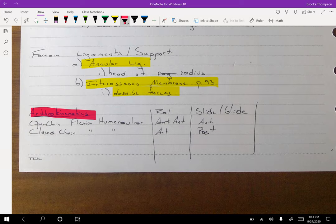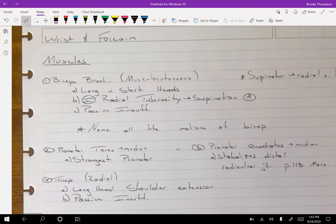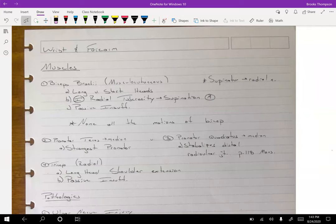Some major muscles to look at: we've talked a lot about the biceps brachii. We need to start adding nerves in now — the musculocutaneous nerve. If there's damage to that nerve, we need to know all the motions that could be adversely affected. We need to know the insertion point and understand how the biceps is going to help supinate the arm, and we should understand passive insufficiency of the bicep.